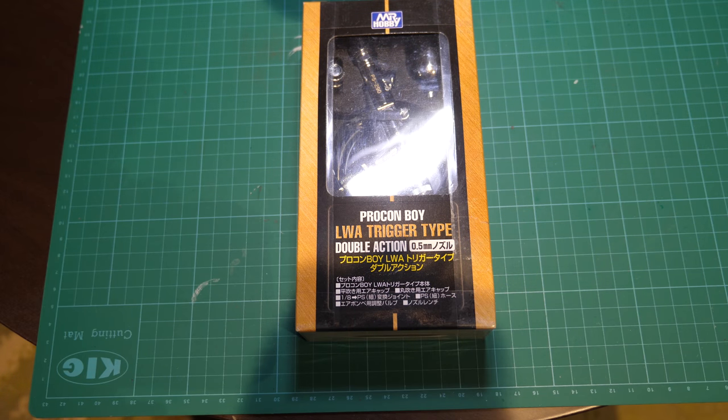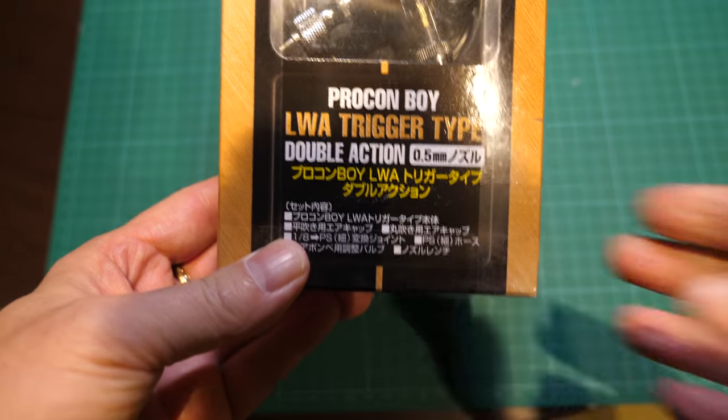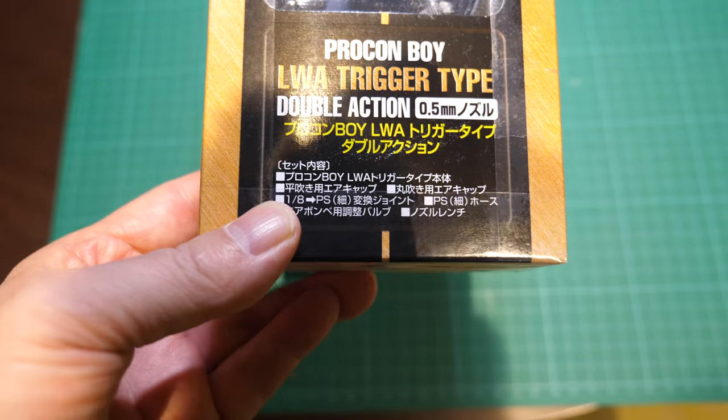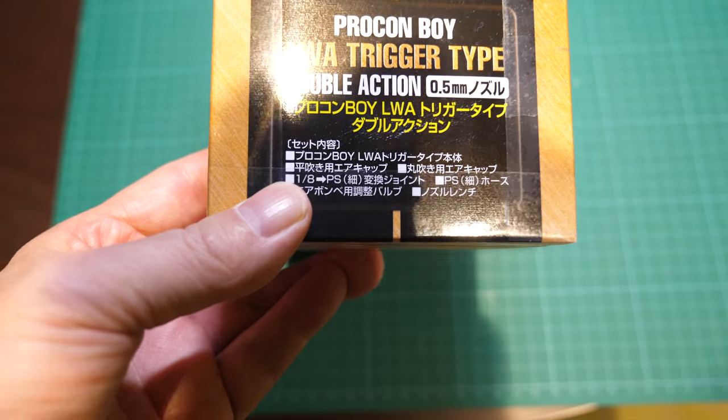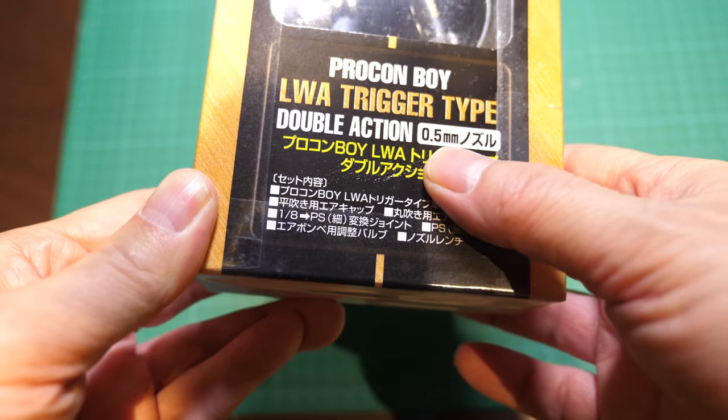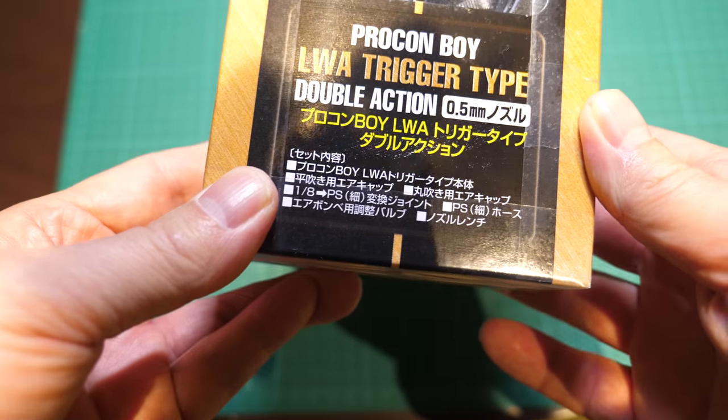Welcome back to Bear Hobbies. We've got an unboxing and a review on this Procon Boy airbrush that I picked up from Japan — another trigger type airbrush from Mr. Hobby. This time we've got a 0.5mm needle.